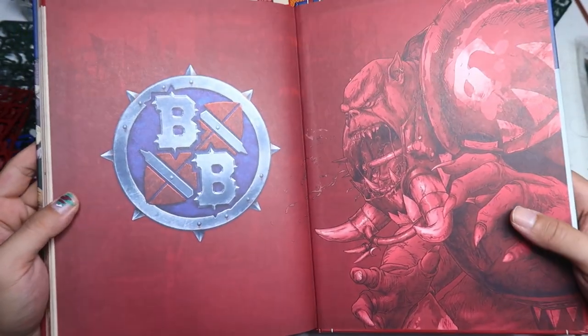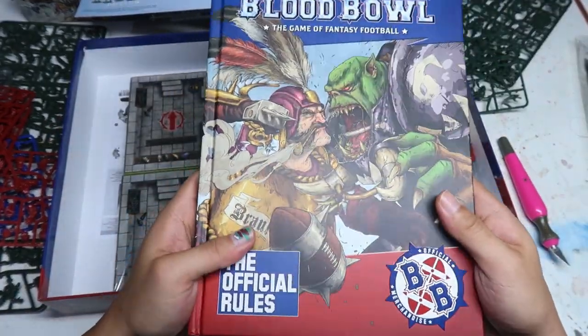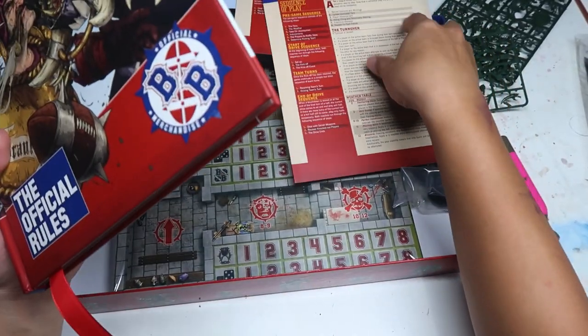That's the end of the rulebook. I really really like this rulebook — it's really tempting me to give this a try.